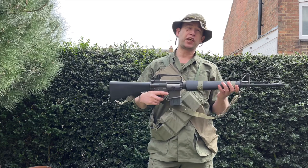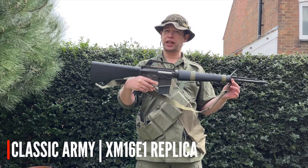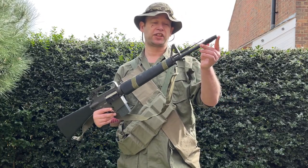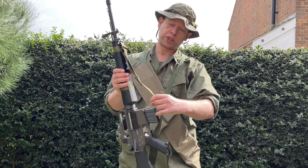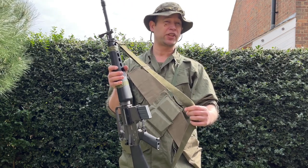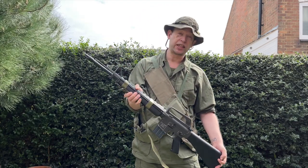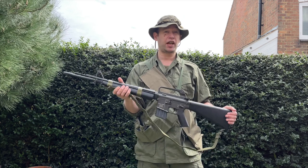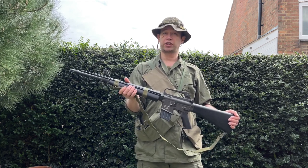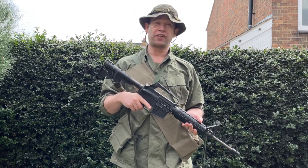If you wanted to go for that super detailed look you could go for an earlier M16, like this Classic Army model with the three-pronged flash hider which would snag in vegetation. Here we have an original Vietnam War sling — they're not that expensive, you're looking at about £20 to £30. I've taped a cleaning rod to the side of the rifle because these jammed all the time in combat with the early models, so guys kept the cleaning rod close to hand.